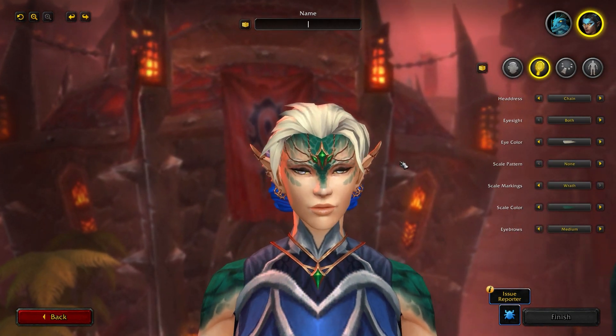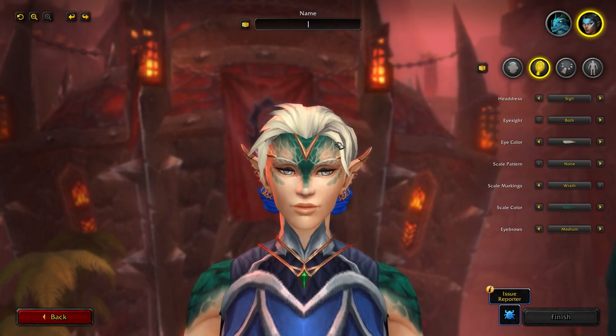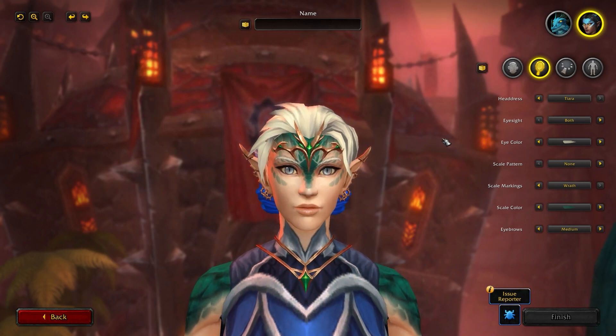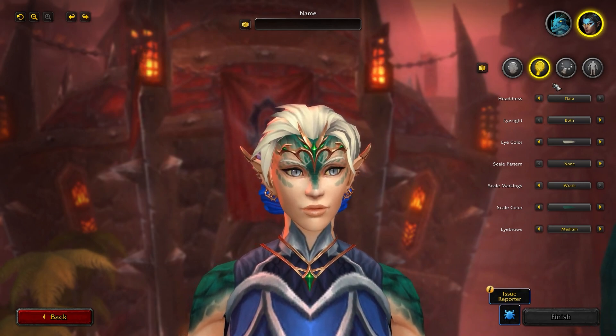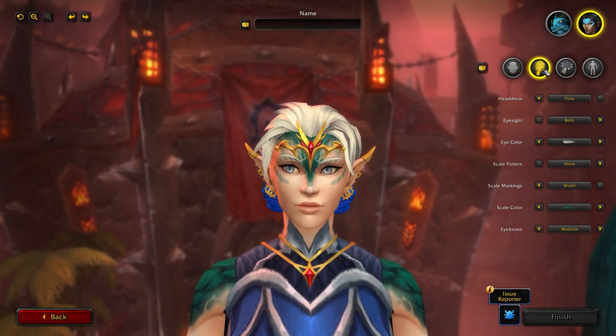Moving into more head options — you have headdress: none, Sigil, Chain, and Tiara, which looks really cool. That's something customizable and changeable in color later on, which is nice to see. Eyesight, similar to the male — you can be blind in both eyes or one eye or whatever you like.